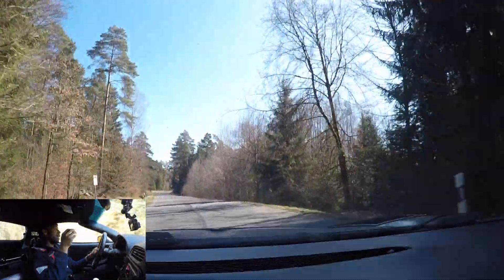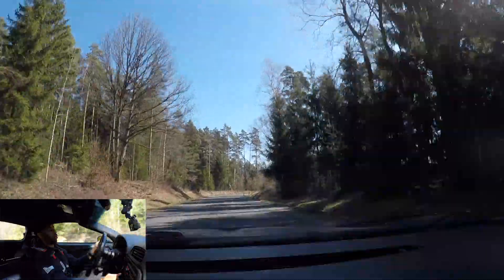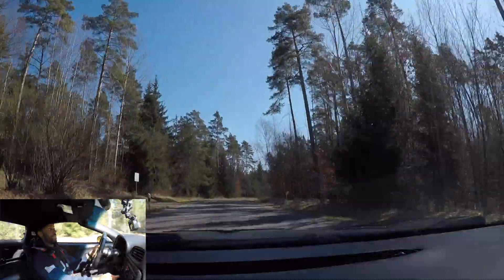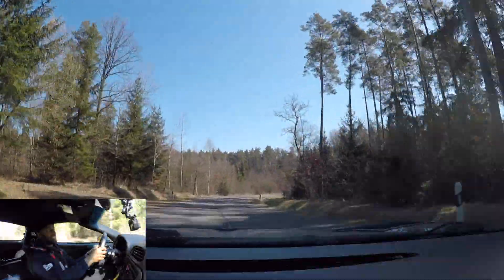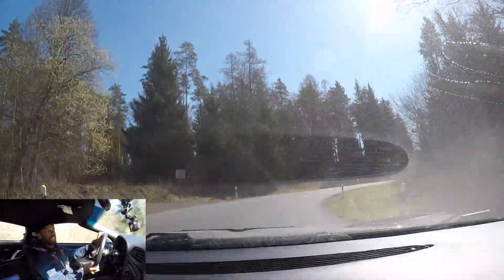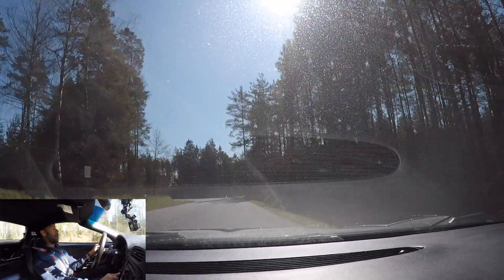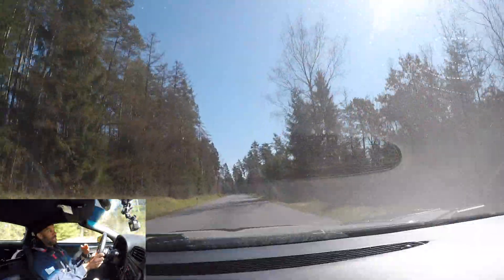One thing about the Federals: they run between a size and a size-and-a-half big, so this 275 is actually closer to a 295 for other tires — definitely a lot of footprint. I went into that corner a little hot, felt the car understeer, gave it some gas, and it just rotated — bam. That's what you want out of your car.